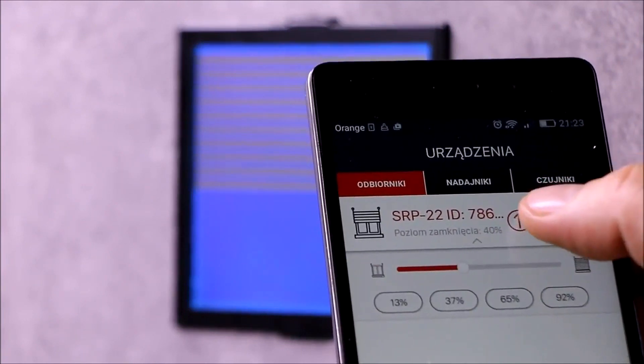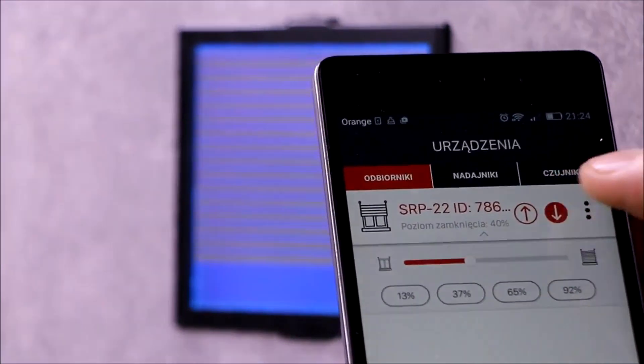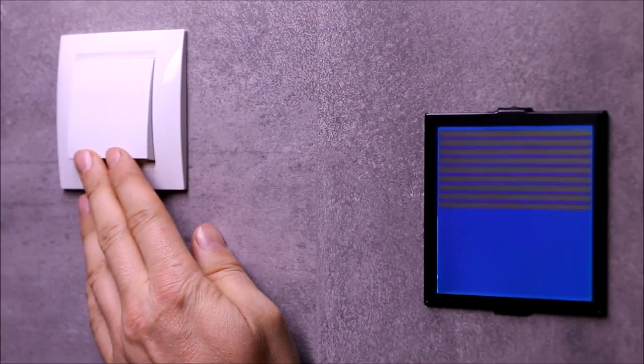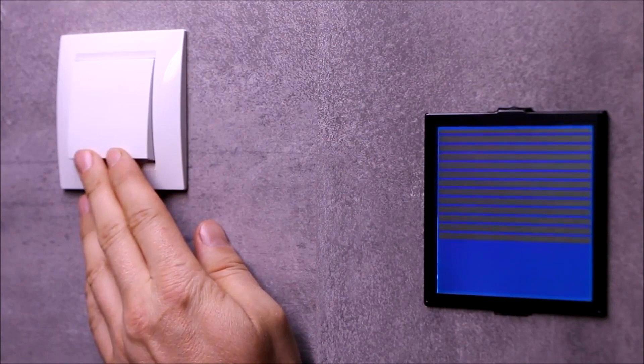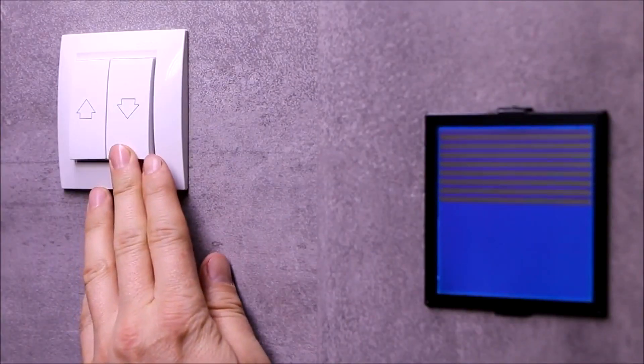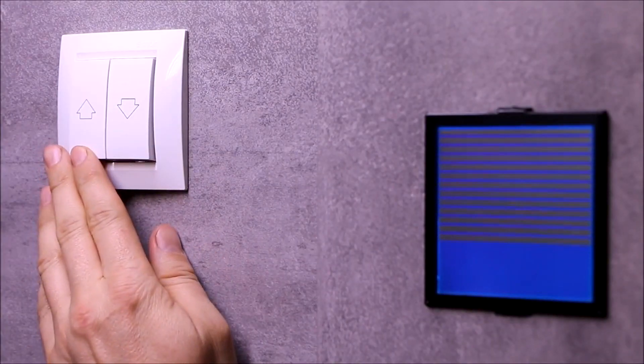Control is carried out using the up and down buttons, the slider, or up to four favorite buttons. For wired control, shutter switches — single or double — can be used. By default, the controller inputs are configured as local; central control configuration is planned for future implementation.